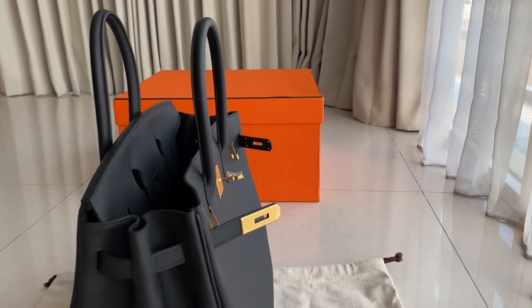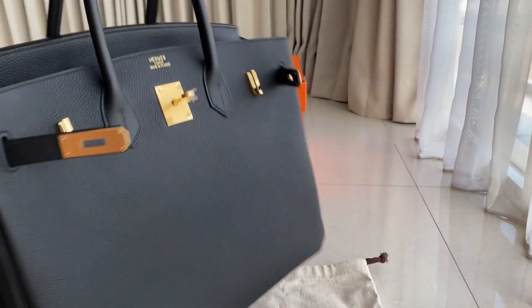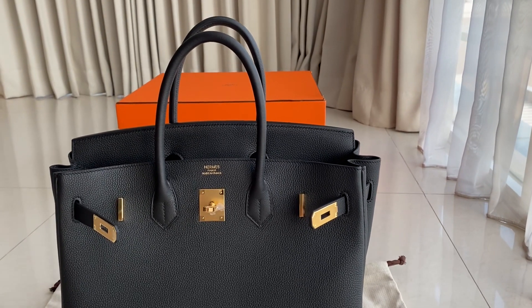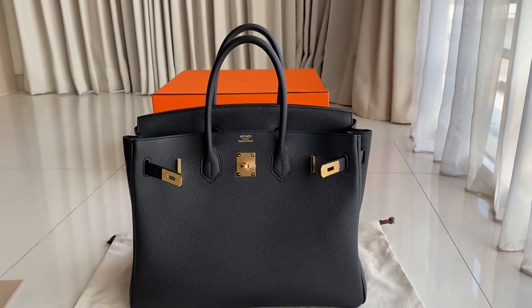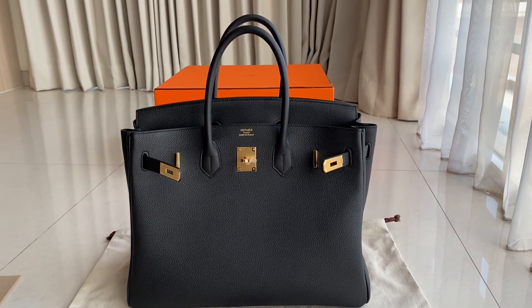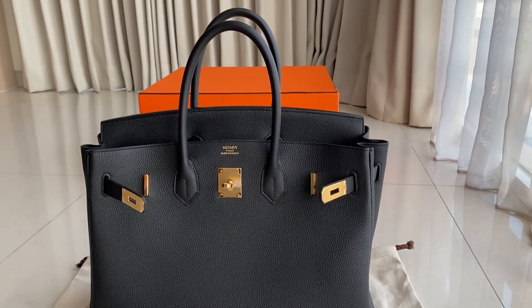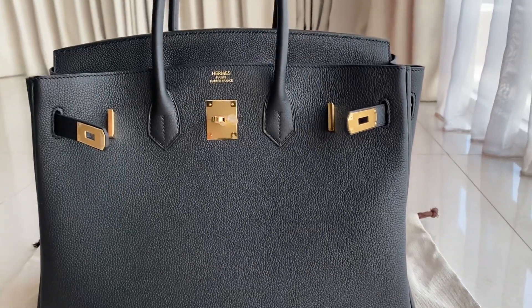If you have any questions regarding this bag, you can message us on WhatsApp. We also have the Birkin 35 in Clemence leather, gold color with palladium hardware as ready stock. For pre-order items, just message on WhatsApp — details are in the description box below. Thank you for watching, don't forget to subscribe. See you next time!